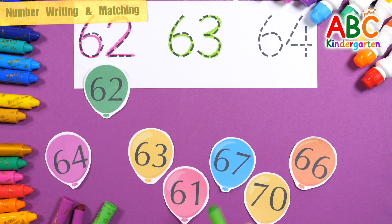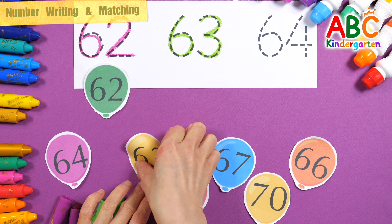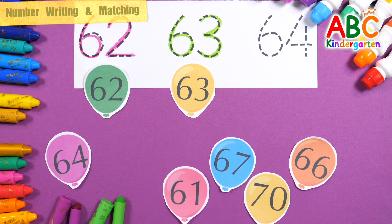63 — let's find the number 63. Good. 63.